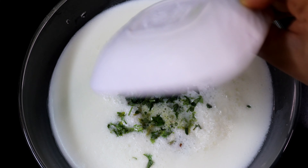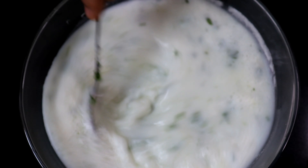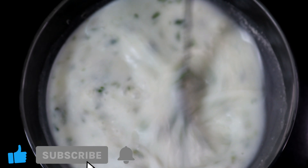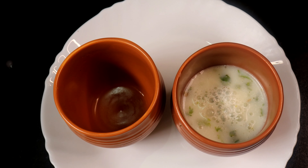One spoon. I am going to mix this up. I will put it in the pan and mix it up in the pan. I will try it in the pan.